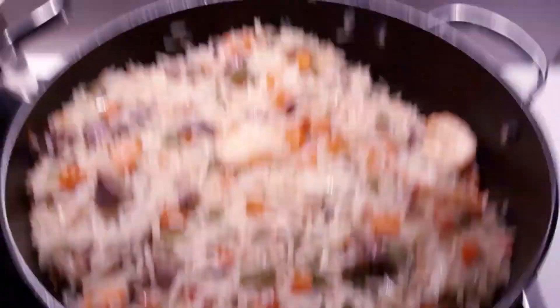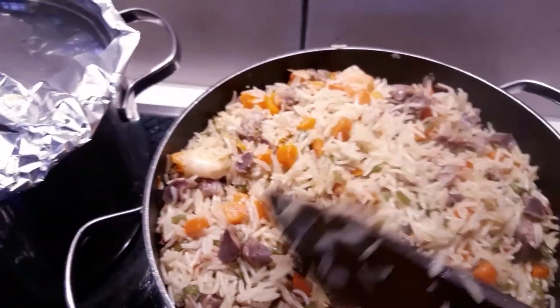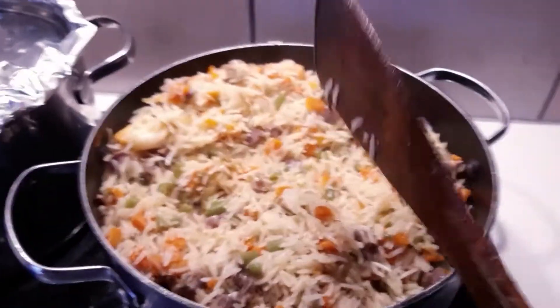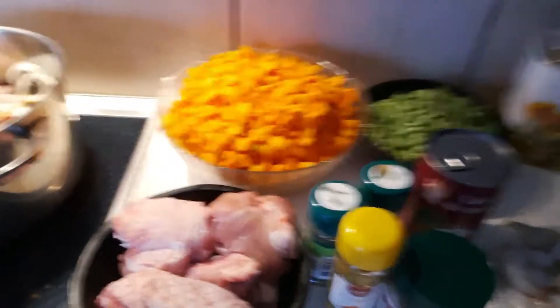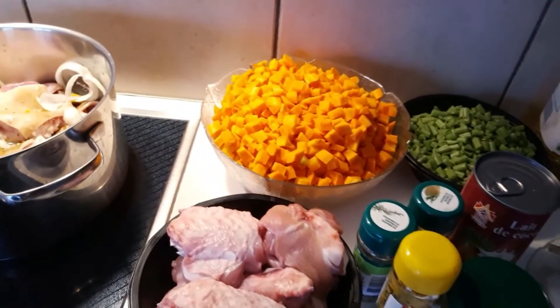For us all, in the name of Jesus, God cause his face to shine upon us — everything we lay our hands to do, we prosper, in the name of Jesus. Okay, let's get into today's video. I will be showing you how I make my coconut fried rice. Let's get started! Today I am making a very special recipe for the new year — we are going to be making coconut fried rice in a different and special way.